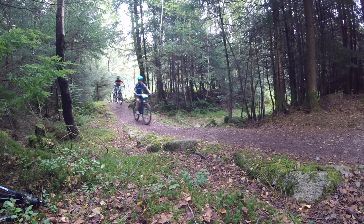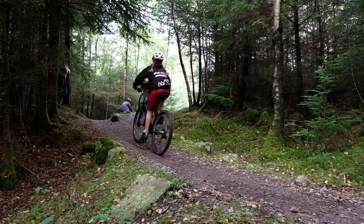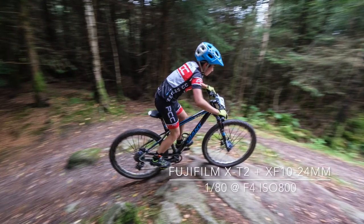Mountain bike racing is exciting, but the competitors don't move at high speed. By choosing a slow shutter speed of around 1/60th of a second, some sense of movement is injected into the final image.